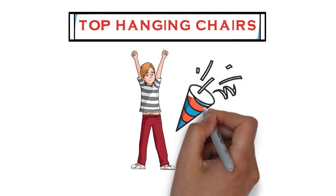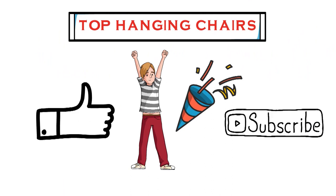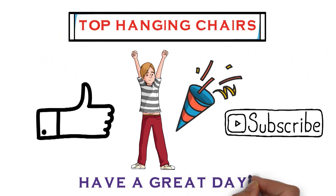So that sums up the top hanging chairs. We hope you enjoyed, and if you did please leave a like on the video, and if you're new here hit that subscribe button. Until next time, have a great day.